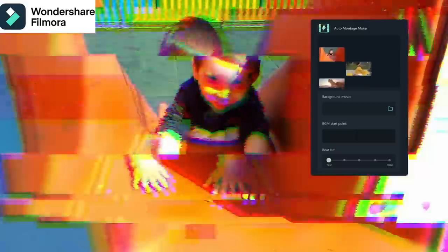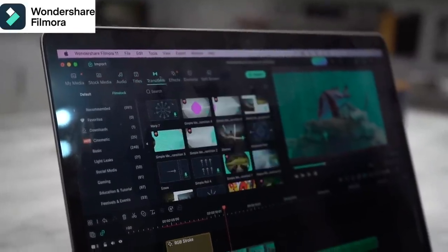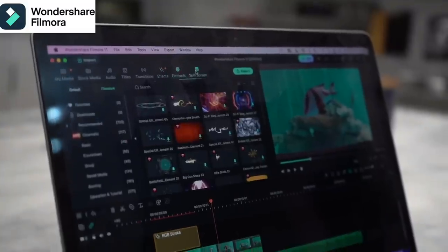To give you guys a quick idea of how Filmora looks, this is our timeline right here. We have everything from transitions, effects, split screens, titles, and audio right above here.